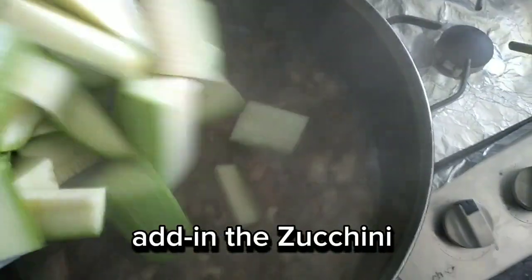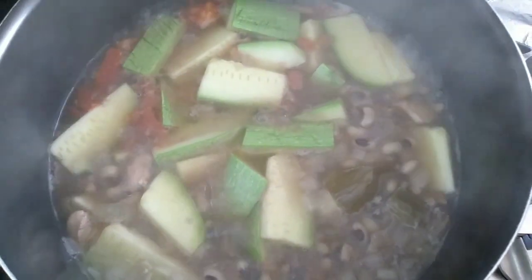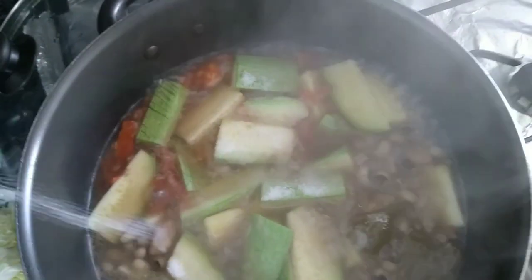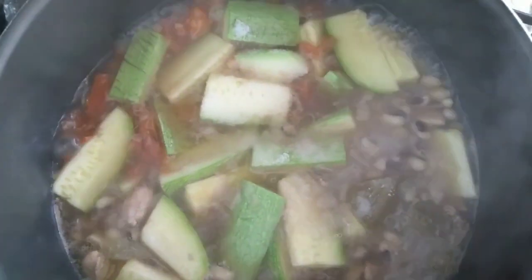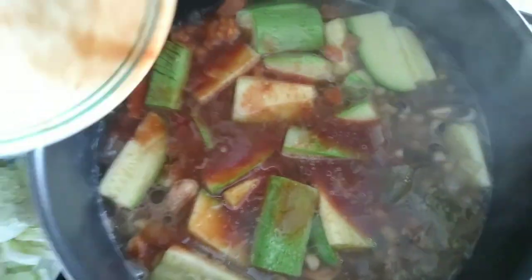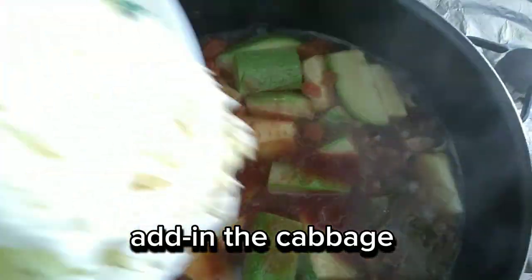Add in the zucchini. Add in the salt to taste. Add in the tomato sauce.